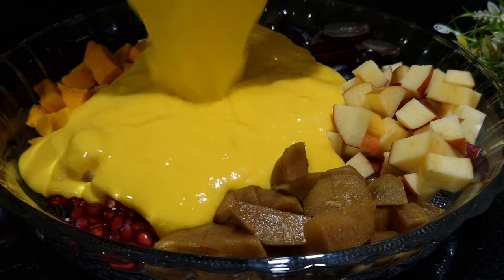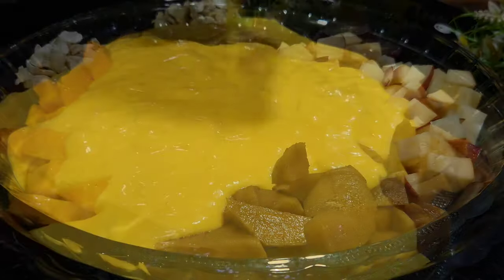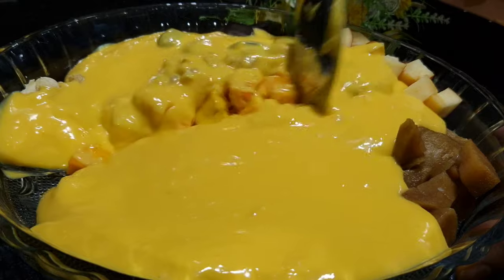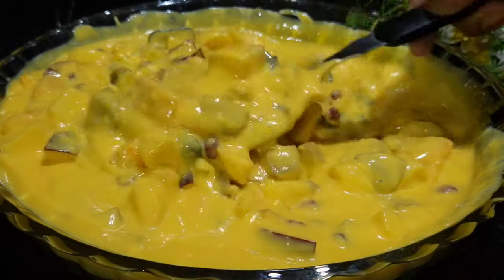Our custard is completely cooled down. Let's add the custard to the fruit. Check how colorful and bright it looks. This is the way we prepare it — just mix all the ingredients together.